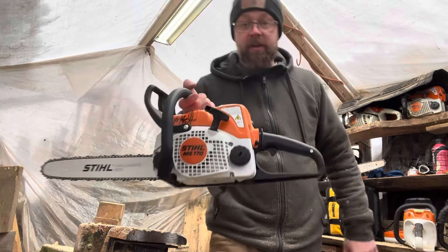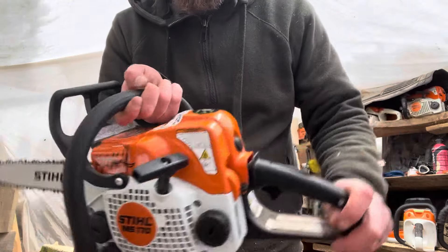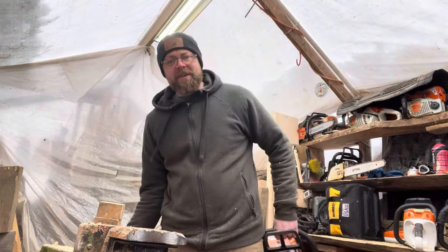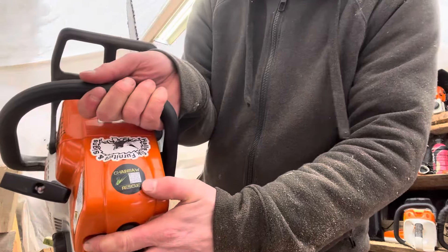This is a brand new MS-170. I haven't even started it. Did a little artwork on it though — thought it'd be fun. Signed it for you guys and put a couple of my stickers on there. I actually need to get some Kyle Hall Woodworker stickers. I have my business, Hall Stick Furniture and Signs, so I did that for now. This other sticker is from my other channel, Kyle's Chainsaw Rescue.